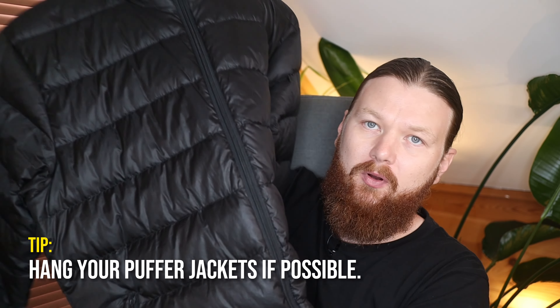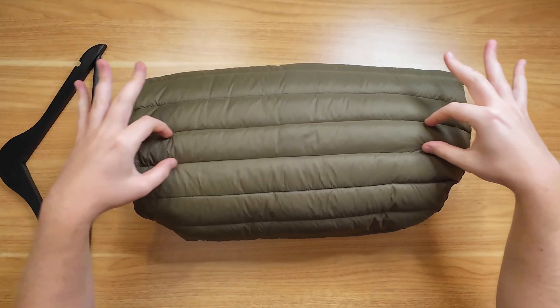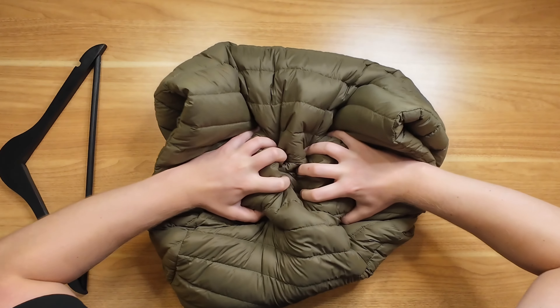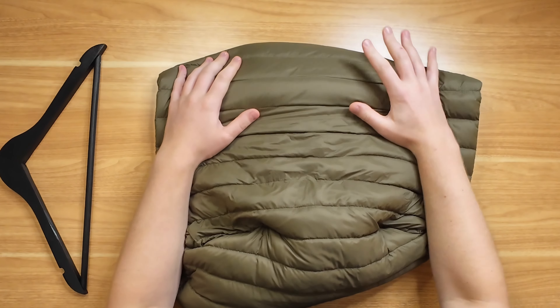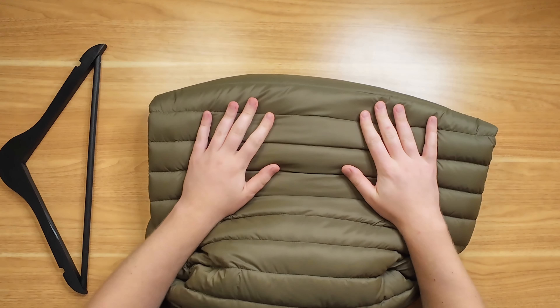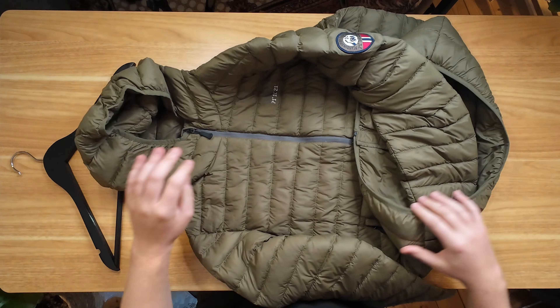That's because when you fold them up, especially if you fold them tightly, you're gonna compress the down or the stuff that's inside these pockets. Most of them have down. You have some cheaper ones that will use synthetics inside these little pockets as well. But in either case, what's gonna happen is when you compress them really hard, the down is gonna get damaged and it's gonna kind of split out from these little pockets that they're in. And in worst case, the actual pockets stitched in here are gonna rip apart as well. That's gonna ruin your jacket over time, ruin the shape of it, and reduce how much it actually insulates.